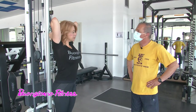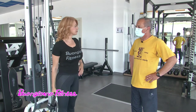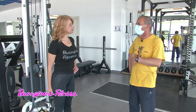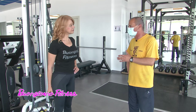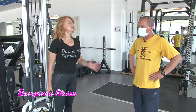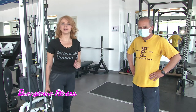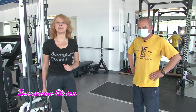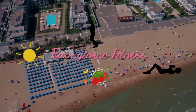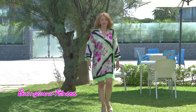E abbiamo finito. Ammetto che è stato abbastanza impegnativo. Antonio, come ci si riposa tra un esercizio e un altro? Si può riposare un minuto, un minuto e mezzo. Dipende dalle variabili: dal carico usato, dalle ripetizioni effettuate o da ciò che si vuole ottenere. Un minuto è un buon compromesso tra un set e l'altro. Grazie Antonio, riposatevi anche voi, perché tra poco ci ritroveremo con la dottoressa Marina Manieri per la parte alimentare.